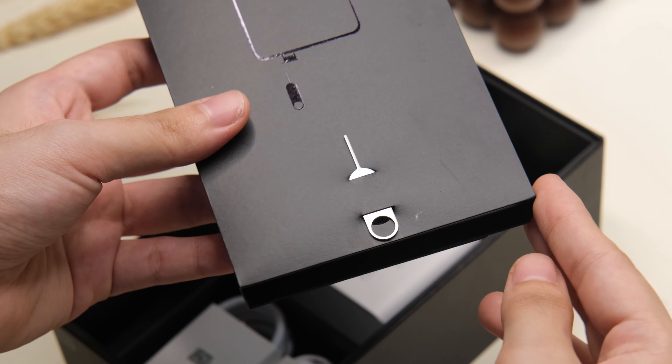On top, you'll find the earpiece, loudspeaker, IR blaster, and microphone, while below we have the loudspeaker, USB-C port, and the card slot for the nano SIM card and nano memory card.